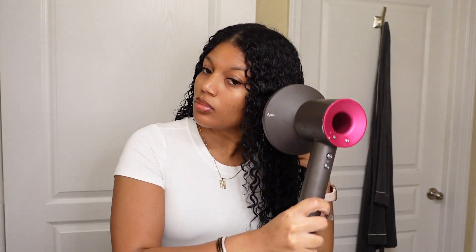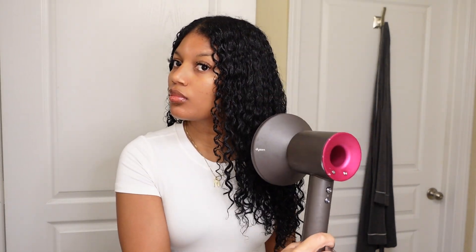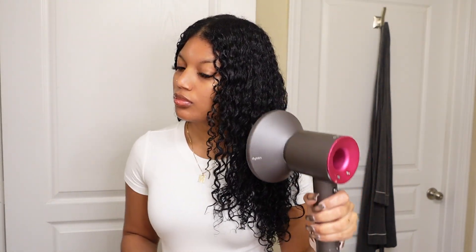I only diffuse until my hair is about 60% dry. Then I put my hair into a bun and go to sleep, because usually I'm doing my hair at night — which is when I have the most time to do it and when you should be doing your hair, so you're not doing it out of frustration, ripping out hair, and possibly causing damage.